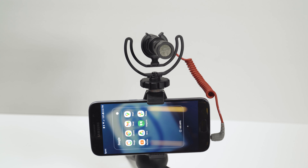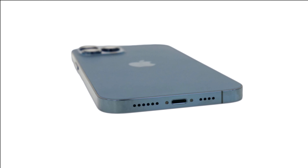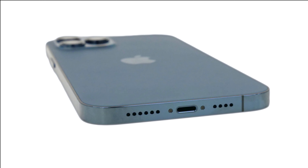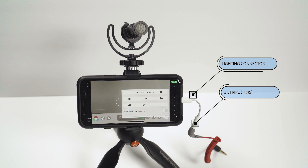A lot of older phones have a 3.5mm port, but newer phones definitely don't. Androids now use USB-C connections with a 3.5mm adapter. For iPhones and iPads, there's a Lightning port going from the Lightning connector on the iPhone to a TRS connection, and we'll look at that next.